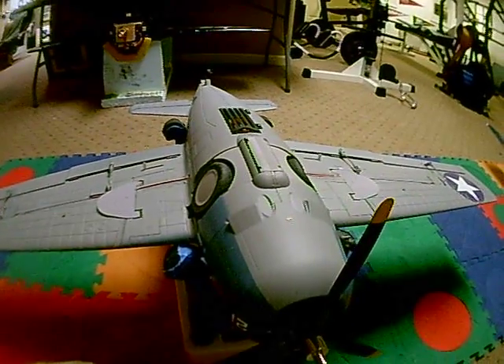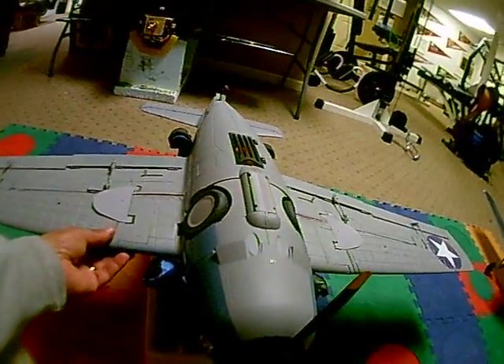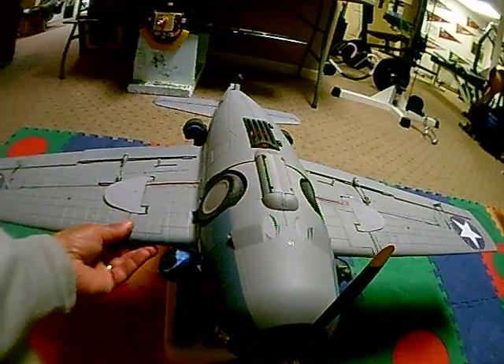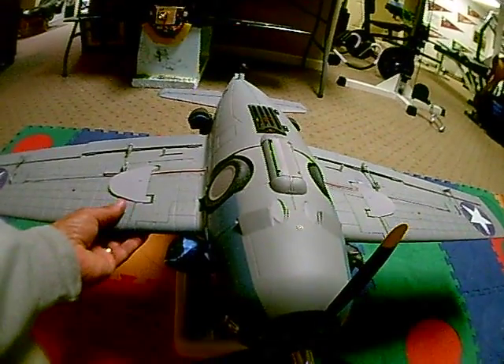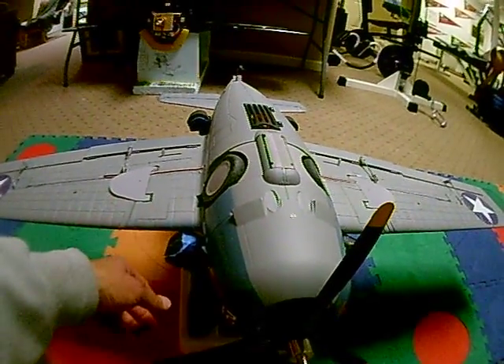So this plane is ready to maiden. I balanced at 25% of MAC. I think the plans call for between 60 and 70 millimeters, and 25% of MAC actually comes out to about 65. So that's the number I'm going to try flying it at.